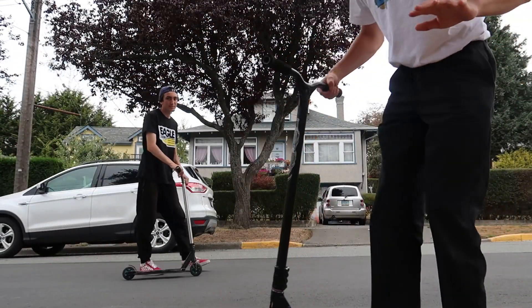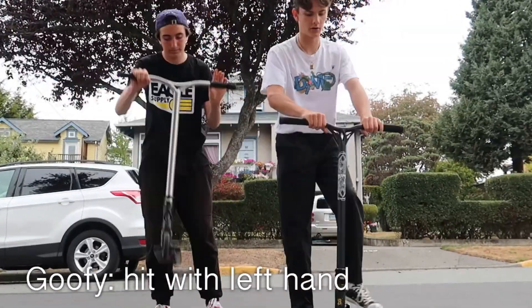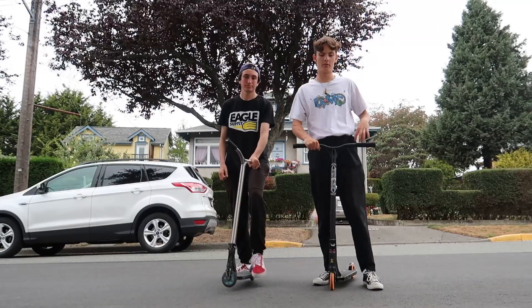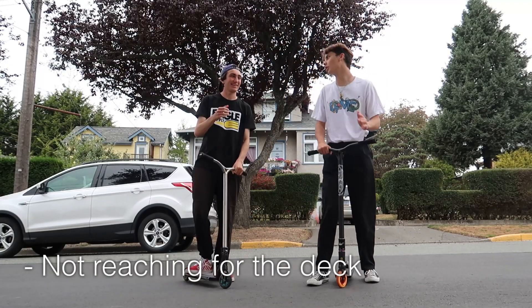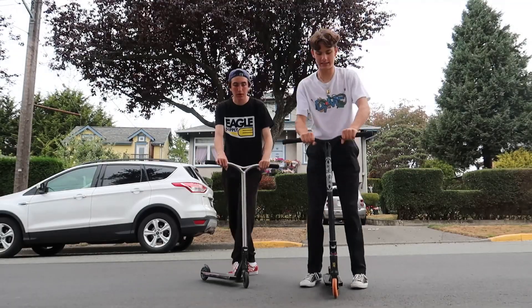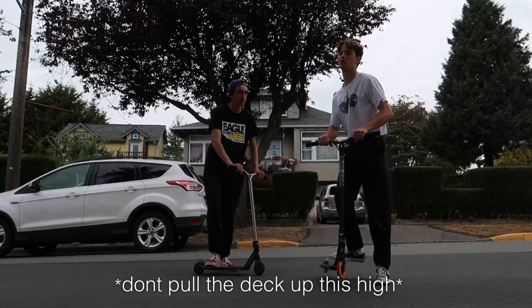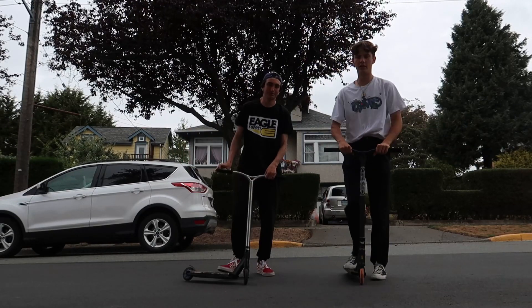For the finger whip, you're going to have to figure out which way you do it. If you're regular you hit with your right hand so it does a tail whip, and if you're goofy you're going to hit with your left hand. You guys can figure that out on your own. Next step: you pull it up, reach down, slap it, and it does a whip. Common problems with this trick are people just don't reach down, or they reach down too much. Make sure you pull it up to your hand and slap it nicely. Reaching down is how you're going to get it good.